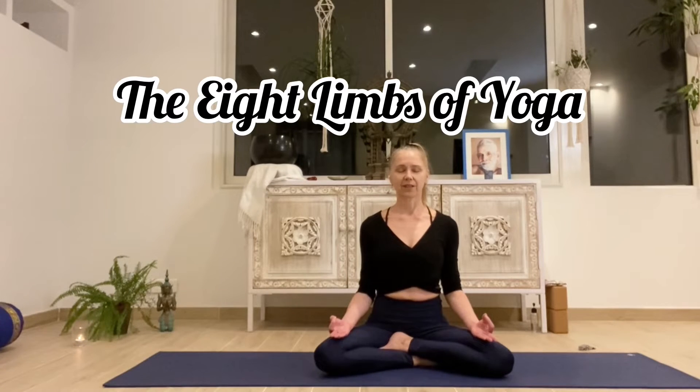It's the last day of the challenge. I saved the eighth limb of Ashtanga yoga for tonight. It's Samadhi. Samadhi means absorption.